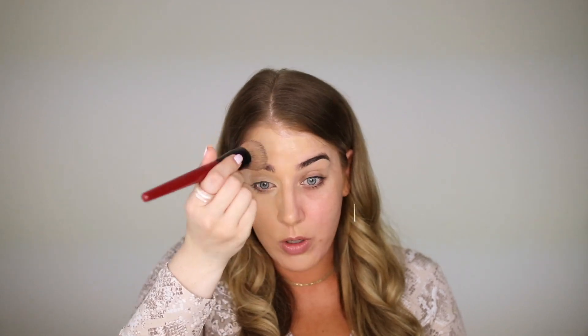I've actually never worn this foundation on its own — it is so good. I really want this look to be super dewy, using the least amount of powders I possibly can. I normally have to set everything with powders, but for this look I really don't want to. If you want to wear this look and need it to last all day, I'd recommend just setting things with a translucent powder.